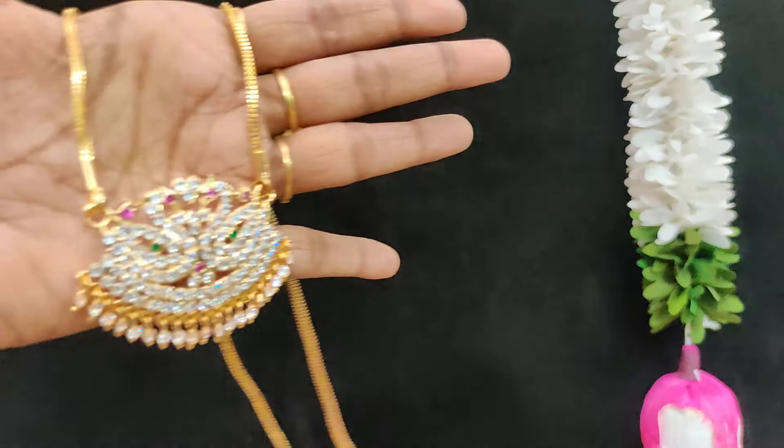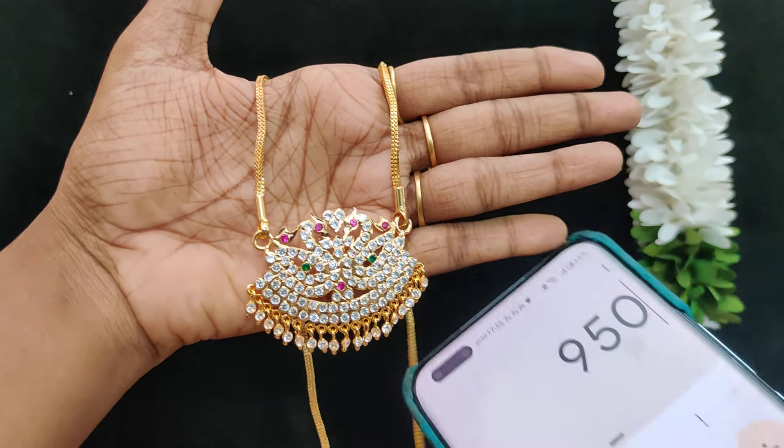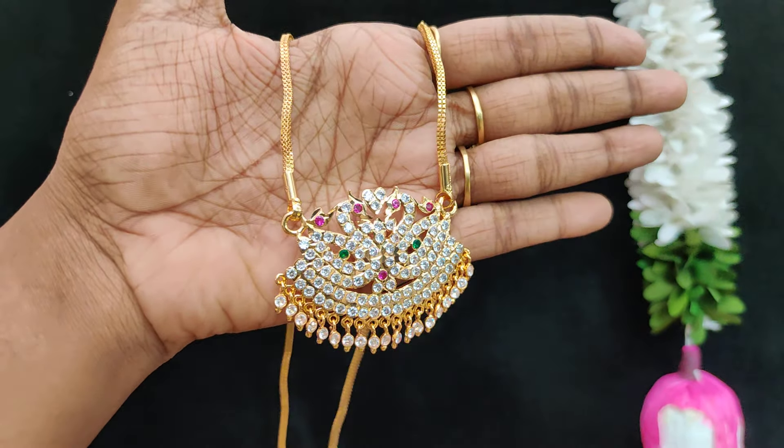$9.50 plus shipping. 24 inches $8.50 plus shipping, 30 inches $9.50 plus shipping. Same gold.